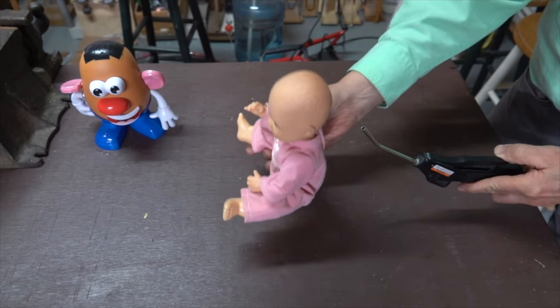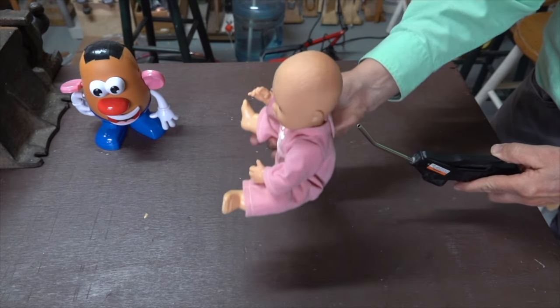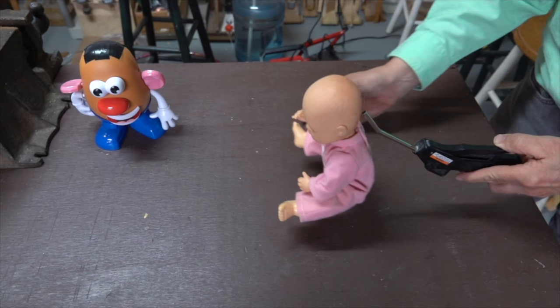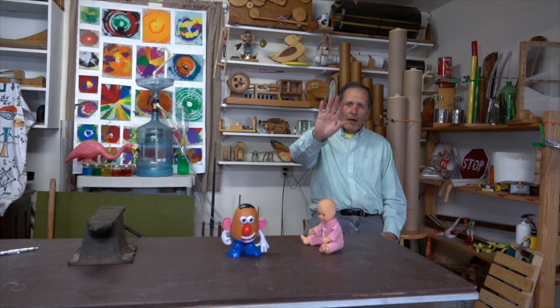When holding onto the doll, it's impressive to feel these forces in action. This has been Homemade Science with Bruce Chaney. I hope you enjoyed this video, and if you did, hit that subscribe button because there's a lot more demonstrations I want to show you. Thanks for watching, bye!